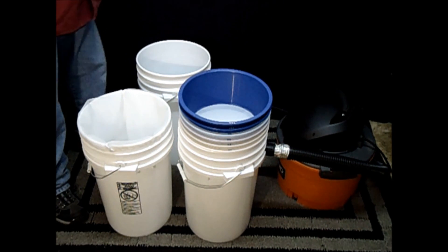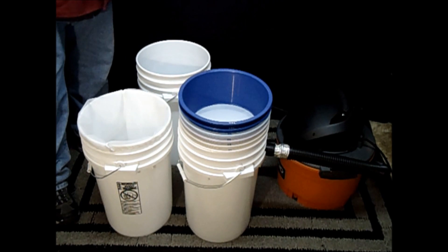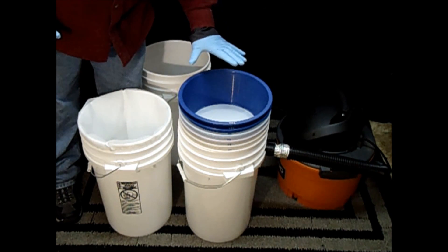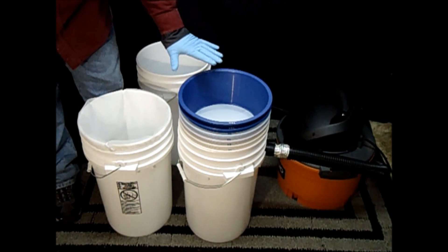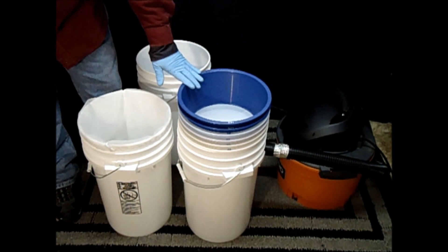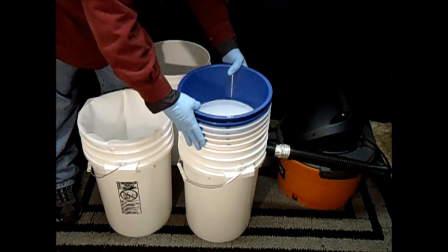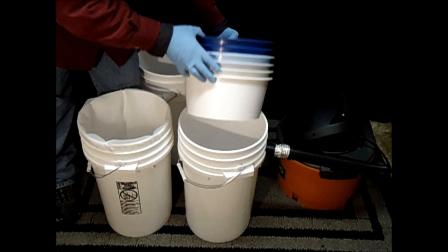Hey guys, this is Rich at Dogtown Innovative Products. Today I want to show you how to run the Bubble Bowls ultimate kit with a vacuum system. People have asked me how to run the kit when they're processing high volume, and I want to show you that you can do it with the ultimate kit and a vacuum system.